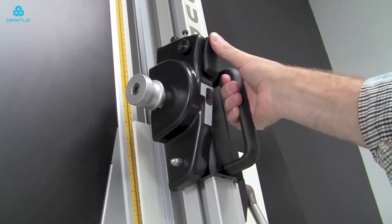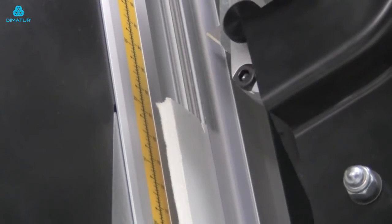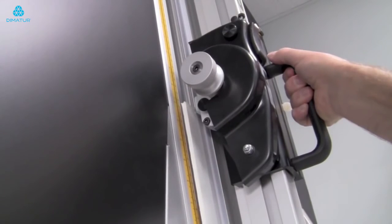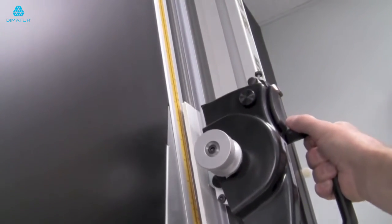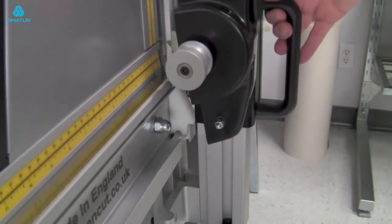Engage the blade by pressing the thumb pad forward. You'll notice the blade has a series of stops which will determine the depth of the cut. Now ease the handle downward, carefully maintaining control of the cutting head. The blade should automatically disengage when you reach the bottom.